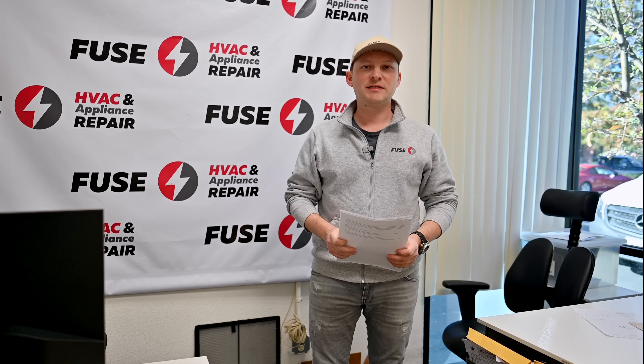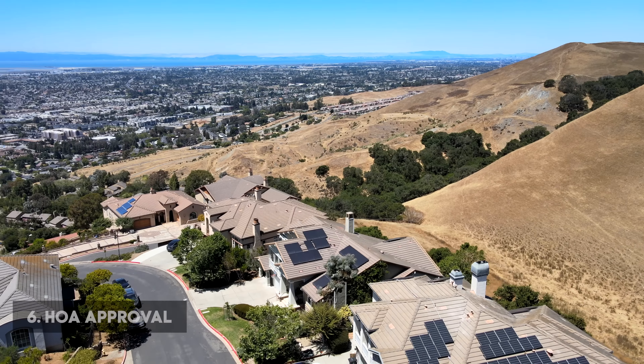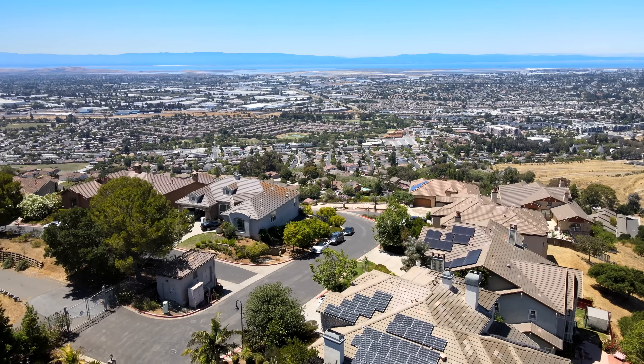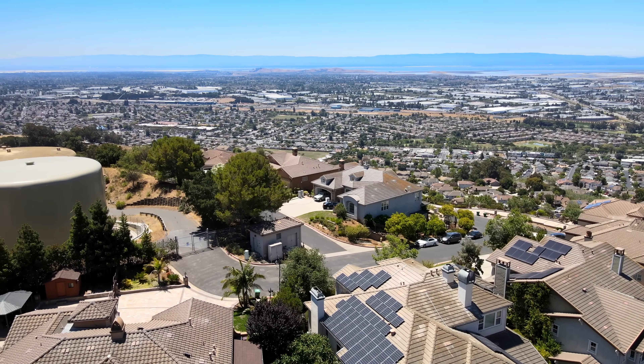Number six is HOA approval — Home Owners Association approval. For those communities in multi-unit buildings or special units where you have an HOA board, we have to get an approval letter from them that we are allowed to install the equipment you're interested in. Usually we handle all those processes. Once you approve the estimate, we look at the HOA requirements and tell you exactly what needs to be done to get the approval.